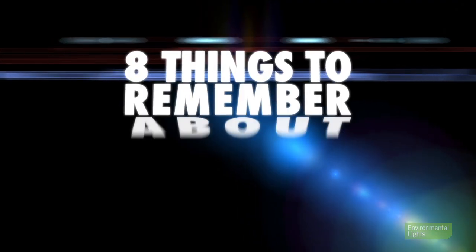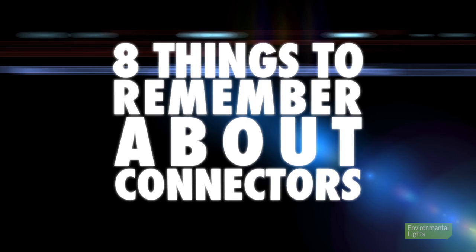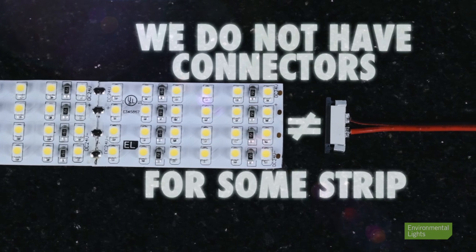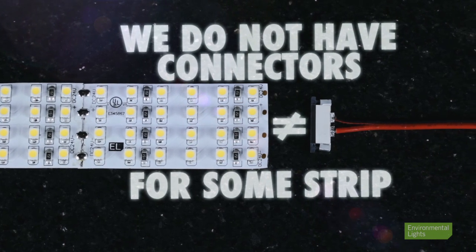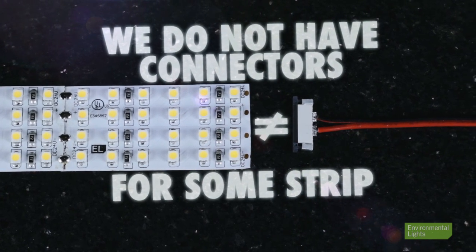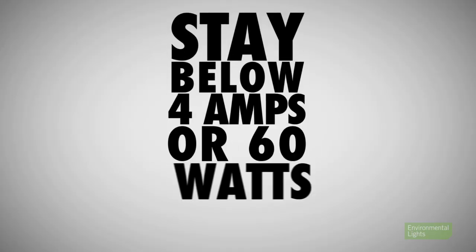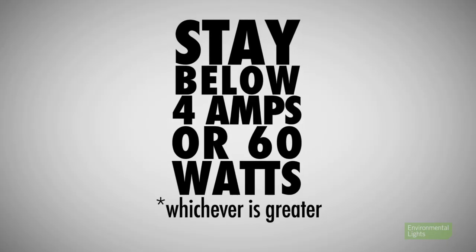Keep in mind some important things about connectors. First, connectors cannot handle infinite current. This is why we do not have connectors for some strip. Although there are no specific current ratings for industry-standard clip-on or fold-over strip connectors, we recommend staying below 4 amps or 60 watts, whichever is greater.